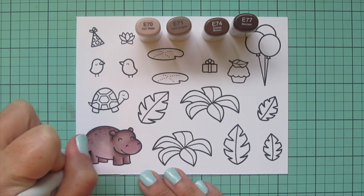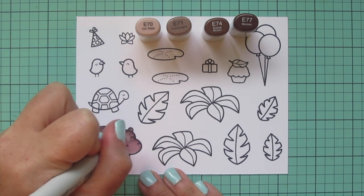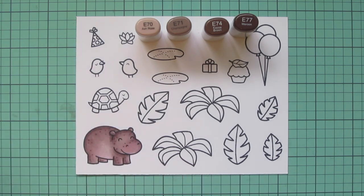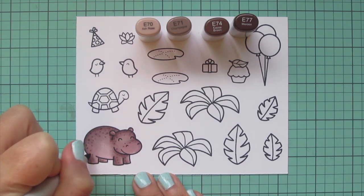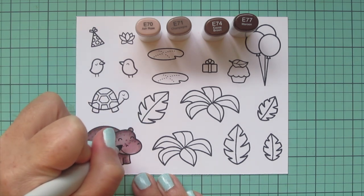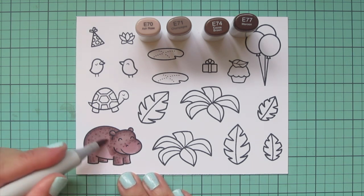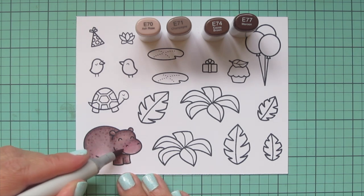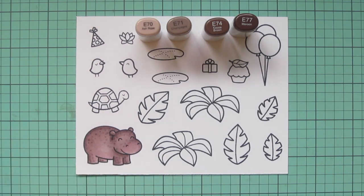Then I come in and do some dot detail, adding E77 for a few little freckles and spots that give him more personality, and then a few more with E74. I wanted those pushed back a little bit as well, so I went over them with E70, just softly blending them in so they weren't quite so prominent.